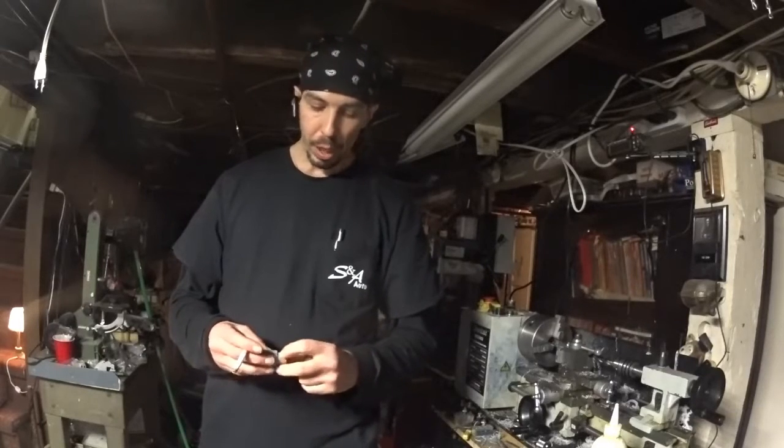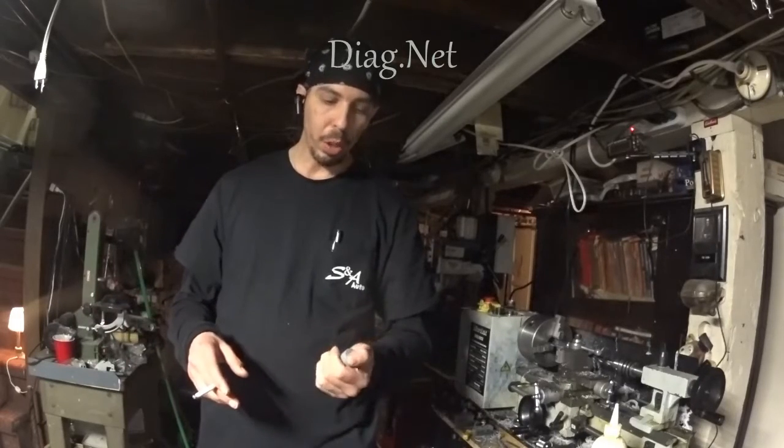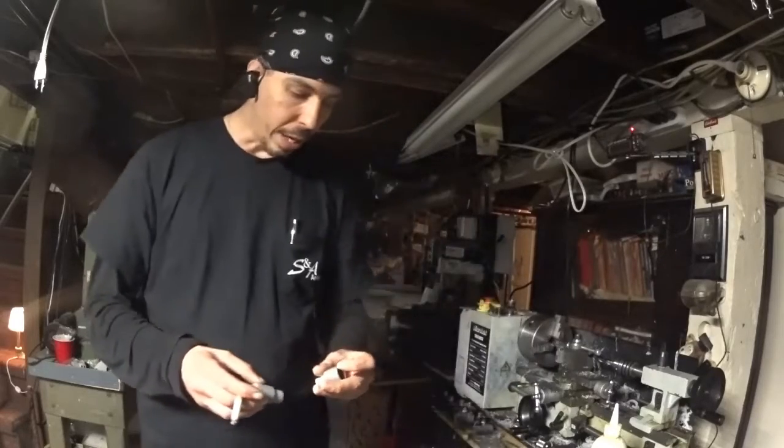Guys like Brandon Steckler who are out there teaching these classes — if you get a chance to take one of them, do it, because their knowledge is just amazing. They're on another level.